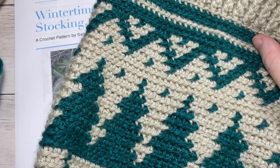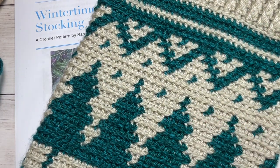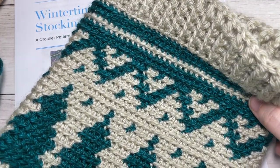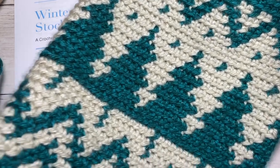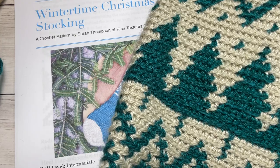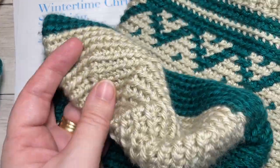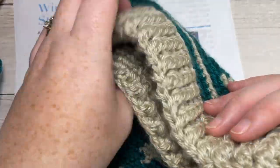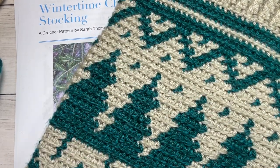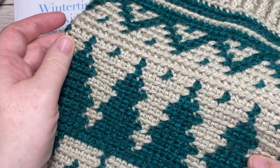The Wintertime Christmas Stocking I've labeled as an intermediate pattern simply because of all of the different color changes in it, but once you get the hang of working these color changes it is quite easy to work. This is a larger Christmas stocking measuring about seven and a half inches by 23 inches from the top down to the toe. The stocking is worked from the cuff down and features single crochet stitches that are worked in the back loop only, which is what gives it this beautiful texture.